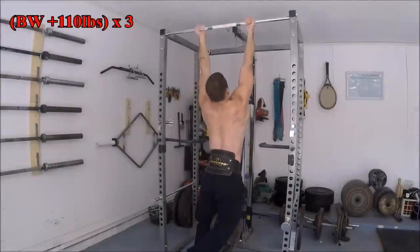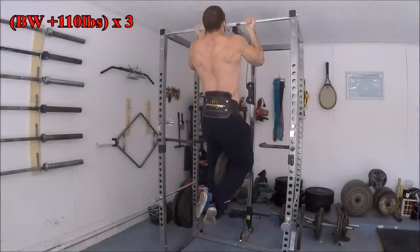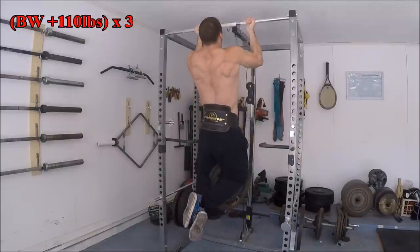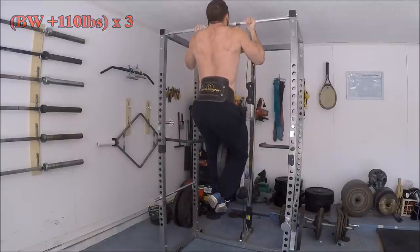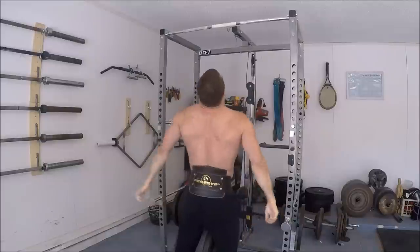For optimal development, I recommend doing both exercises twice a week. One day will be a heavy day where you ramp up to a maximal set on both exercises, and the other day will be a volume day where we do straight sets and maybe even a drop set or two to really ramp up the workload. Let's start with the heavy day.